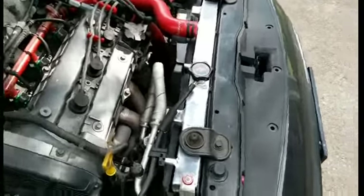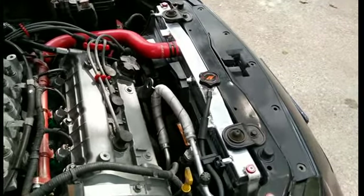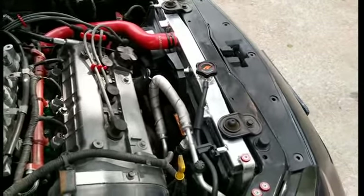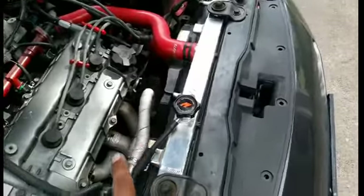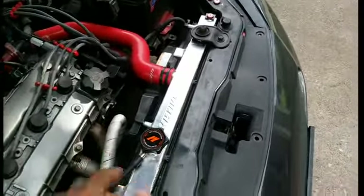Alright guys, my Mishimoto radiator has been on the car for about a week now, maybe a week and a half. I just want to talk about it, share my impressions, and do a quick DIY on how to change this — or how to put this in, I should say, and take out your old one.